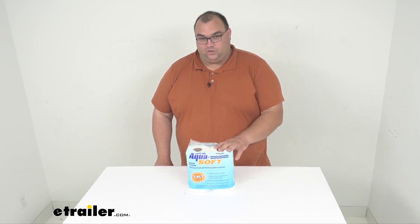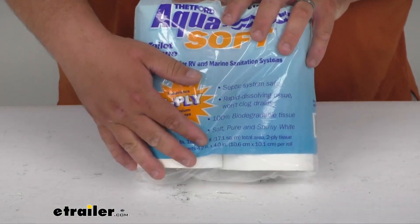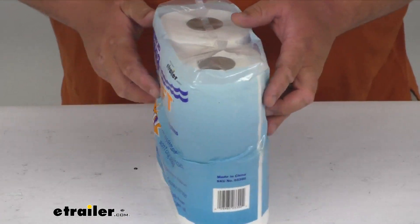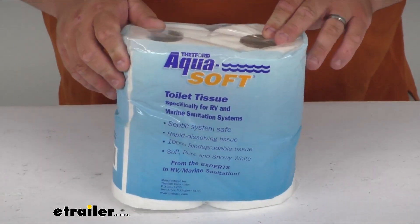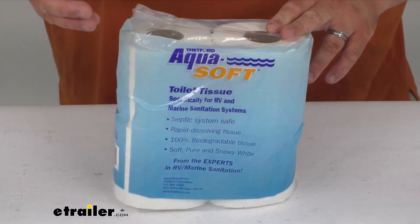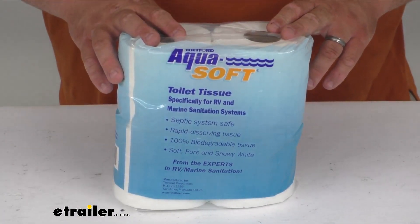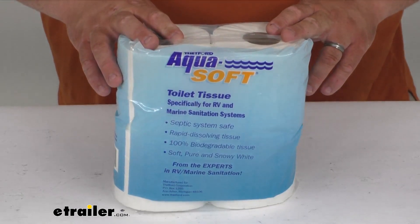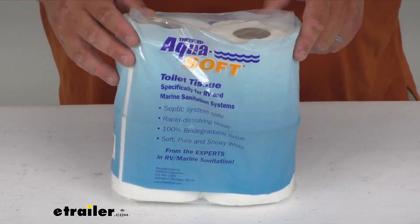Now folks, this is a nice two-ply four-roll pack. There are four rolls inside this pack and it's going to be a nice rapid dissolving tissue. It's 100% biodegradable, so it's going to break down really, really easy in your tank — the RV waste tanks, marine waste tanks, portable toilets, septic systems even.